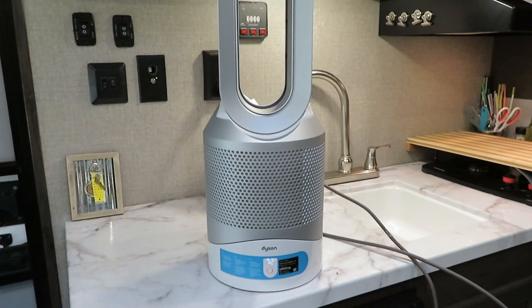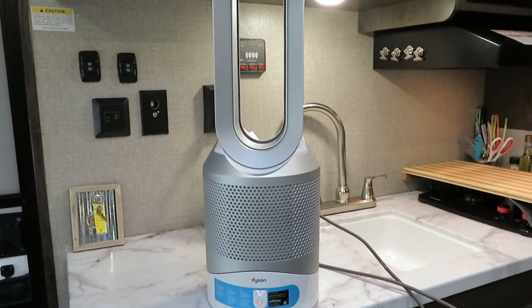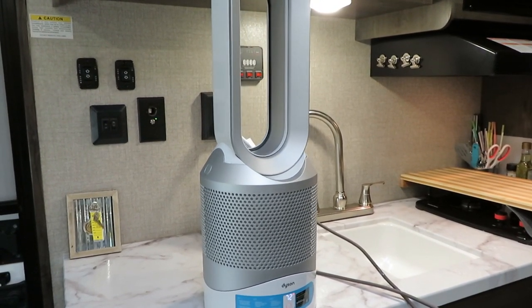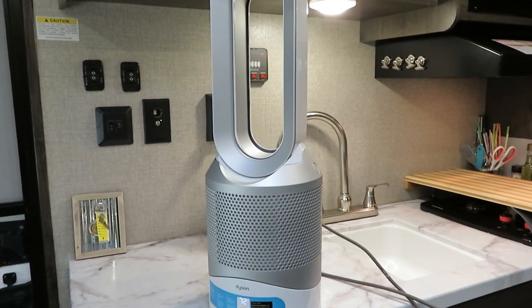To make my time more comfortable, I bought a Dyson, which is a heater, an air filter, and it also cools because it has a fan. It's not an air conditioner — if you're thinking it can air condition, it can't — but it can definitely cool you because it has a fan if you wanted to run it without the heat on.